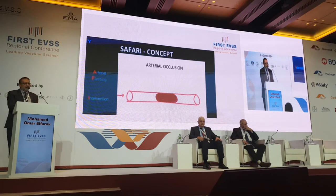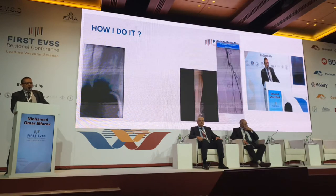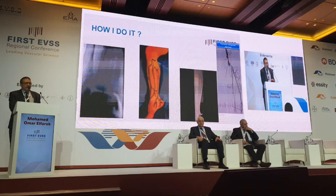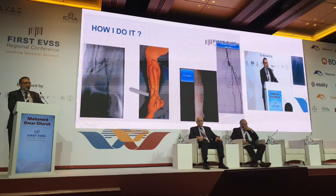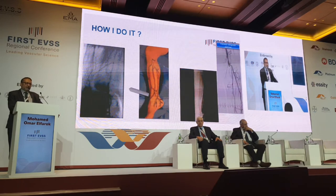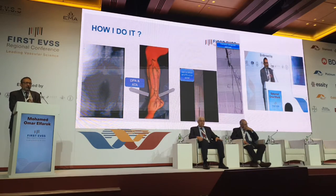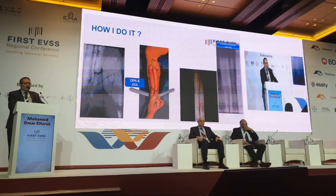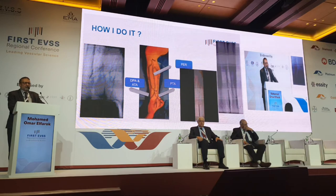This is a little trick to explain the SAFARI principle. This slide actually took me six months to do. There are three videos that will play simultaneously — this is how I do retrograde re-canalization through the three TPL arteries: the AT Zone 3, PT Zone 3, and the Peroneal Zone 3. Each one has a special technique, and you can use both radiological imaging or duplex-guided techniques. It has become quite a standard technique to do the retrograde approach, because this is an essential part of doing SAFARI.